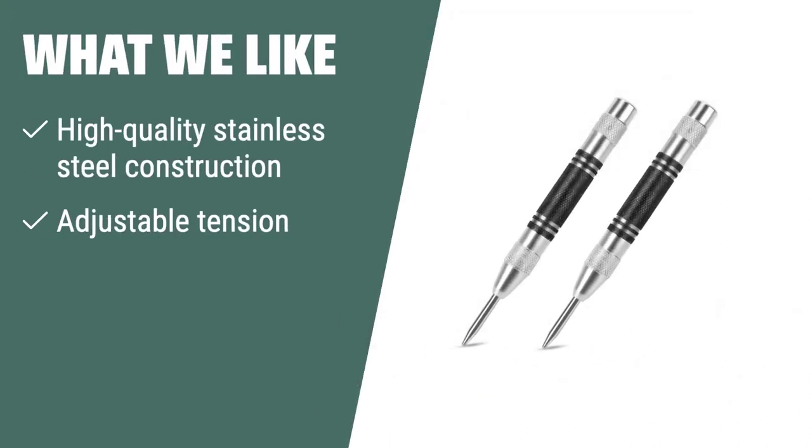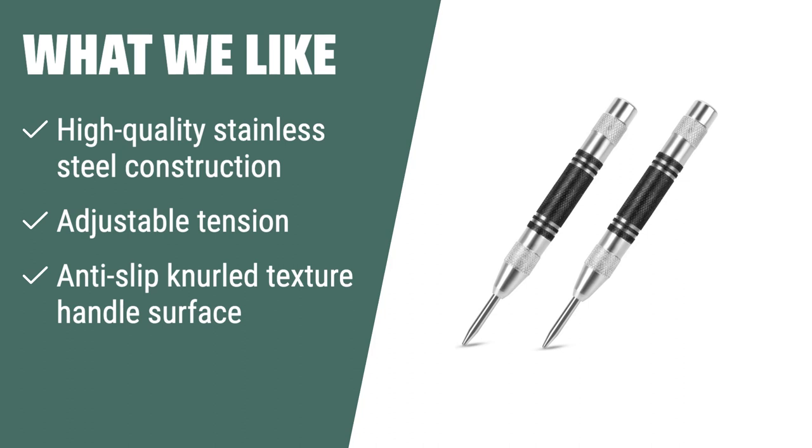What we like: If you are looking for a versatile center punch with adjustable tension and high-quality construction, you should consider this. The high-quality stainless steel construction ensures durability, and the adjustable tension makes it suitable for a variety of materials. Plus, the anti-slip knurled texture handle surface provides a comfortable grip for ease of use.